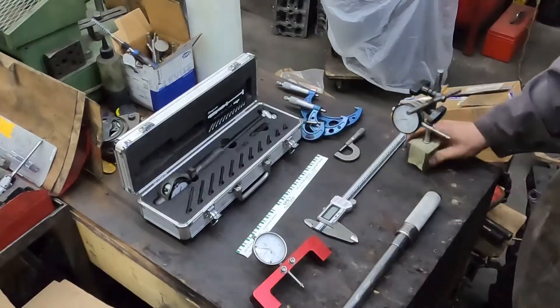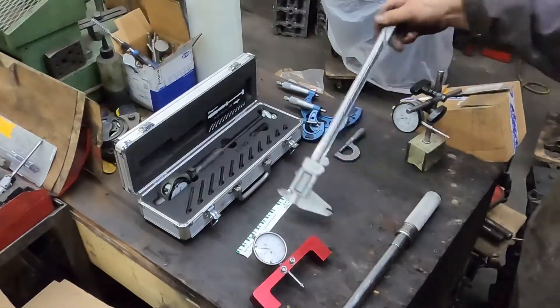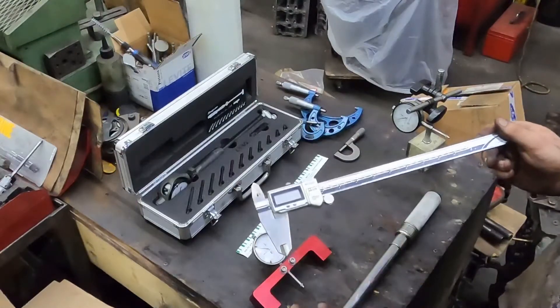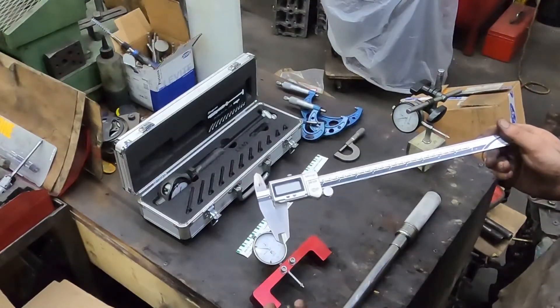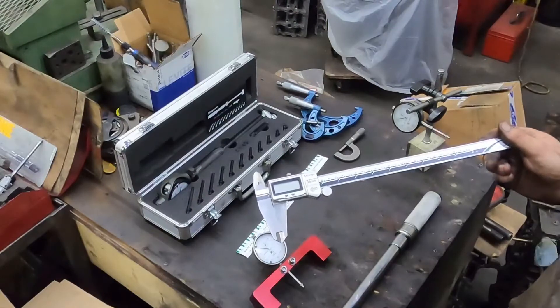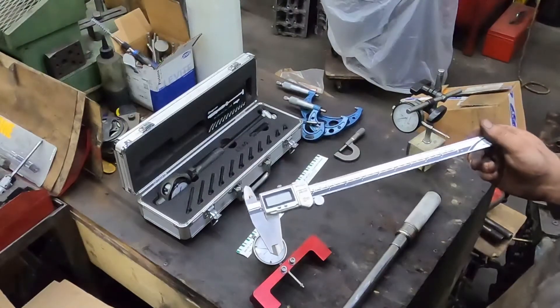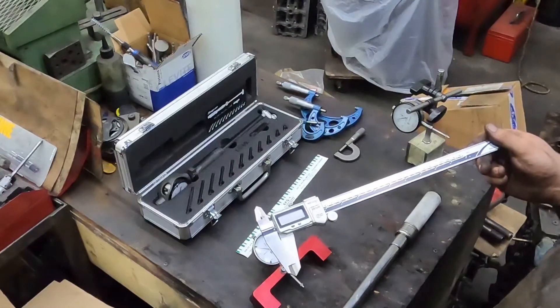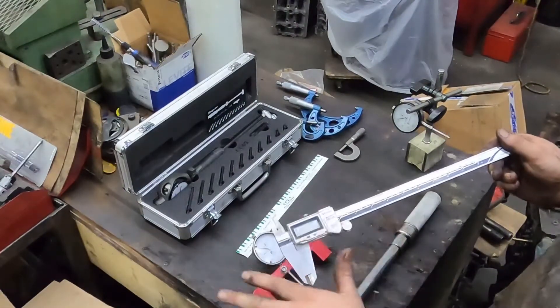Next, a set of calipers. This is a set of digital ones — they do not need to be digital. This is actually one of the few things I have that's digital. Sometimes it's easier for doing measurements quickly because some crankshafts and parts are in metric and some are in standard, so it's easy to do a quick conversion.